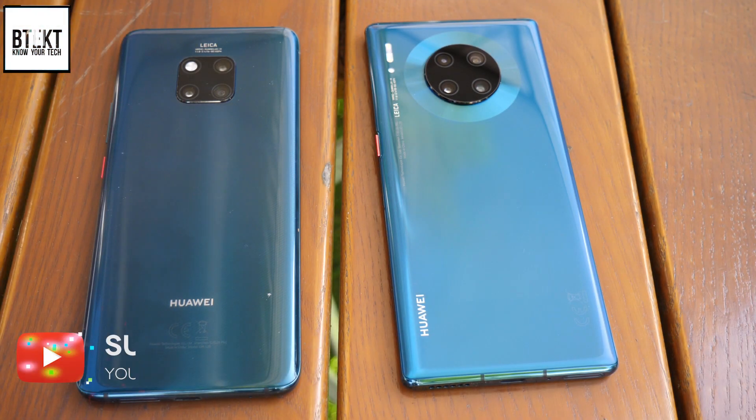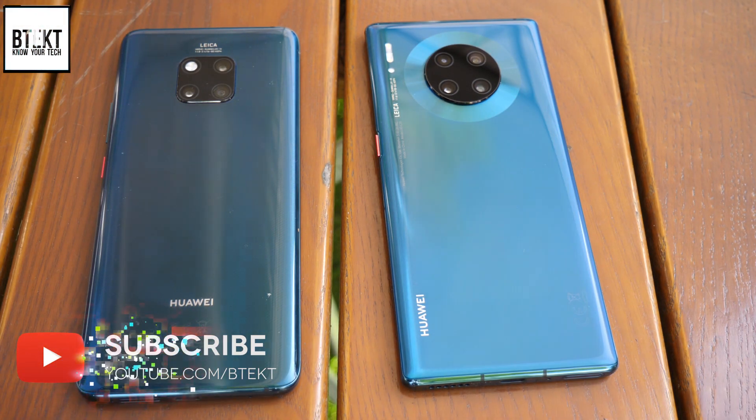David here, welcome to BTEC. Sorry, this is going to be a very rough and ready video. I've just been at the launch of the Mate 30 series.